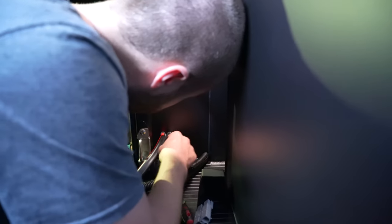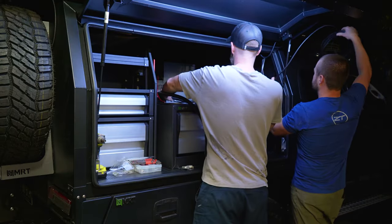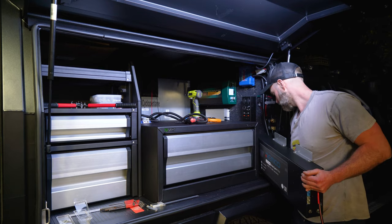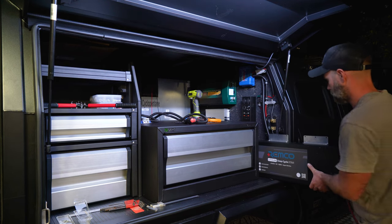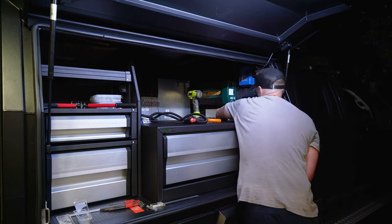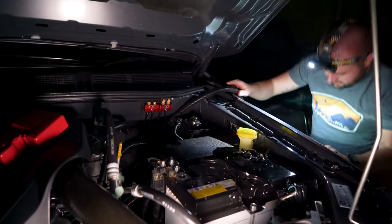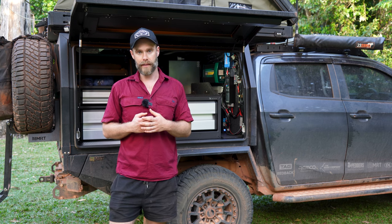We ran photovoltaic cable up to the solar panels — 415 watts total solar on top of the Bush Company tent roof. We ran all that cable up and then wired up the fridge and the lights. Then the Remco 150 amp hour lithium Extra battery went in, sitting along the bottom of the board behind the drawer. We then ran the cabling for the dual battery system — 20mm square cable running from the starter battery through the canopy to the deep cycle battery, so the alternator charges the Remco 150 lithium as we drive.